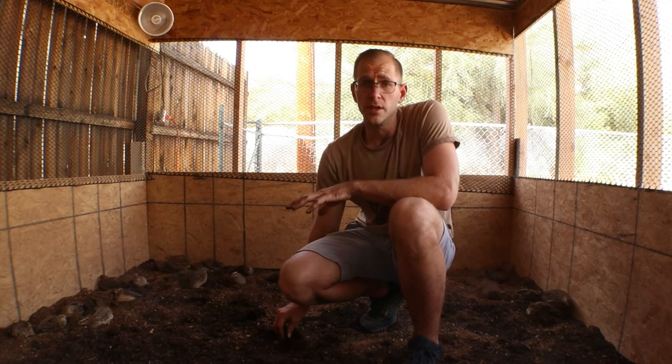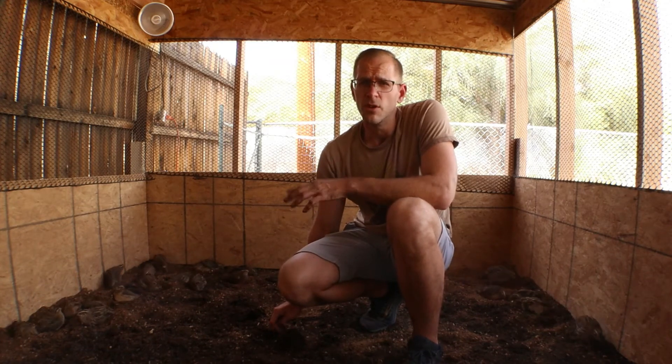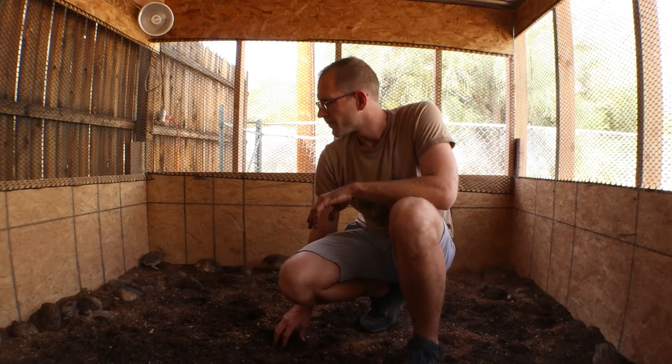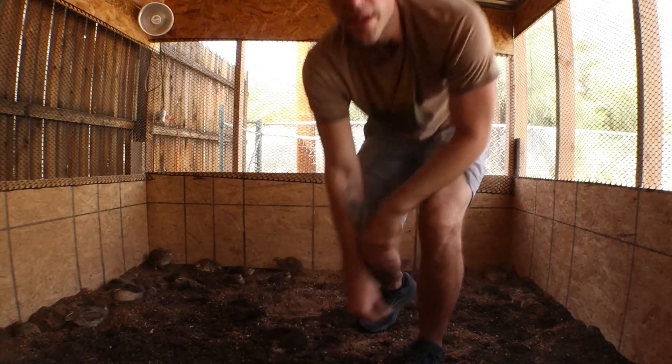Just so much better than searching for them in wood chips and straw. Those eggs will just disappear — you'll miss them, you'll get old eggs. You don't want that. Yeah, they seem pretty happy.